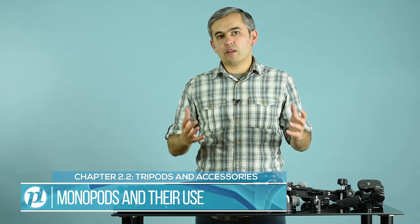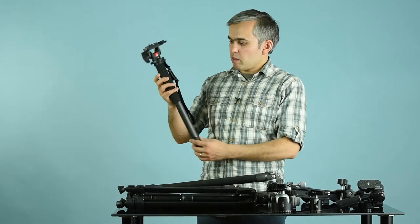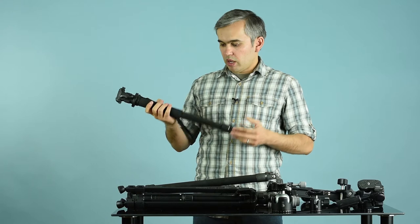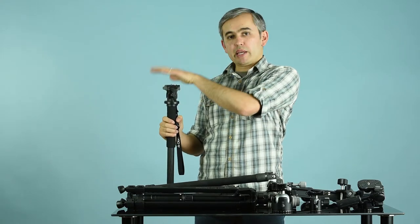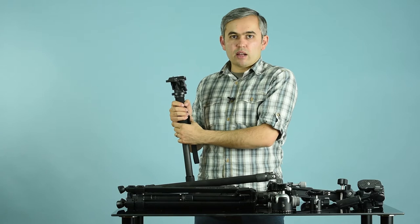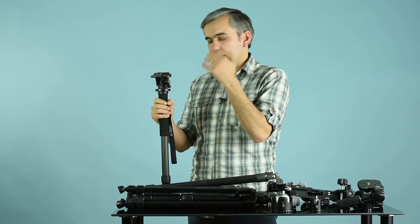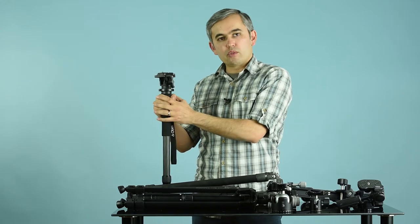Before I talk about tripods, heads, and other stabilization tools, I want to first show you the difference between a tripod and a monopod. Right here I have a monopod — 'mono' means one, so it only has one leg, but it's extendable. If I have it at minimum height, it's really nice for travel and easy to pack. If I wanted it at eye level, I just extend these fully. I could mount my camera on it, or if I have a really long and heavy lens, I could mount the lens on it.